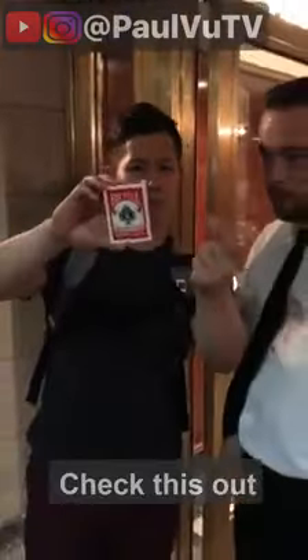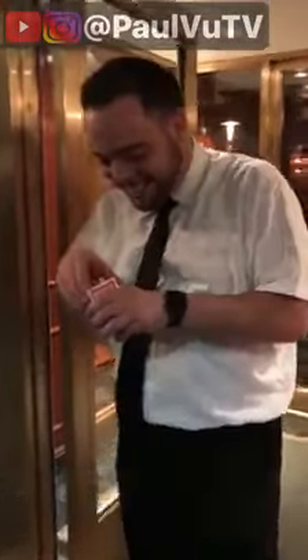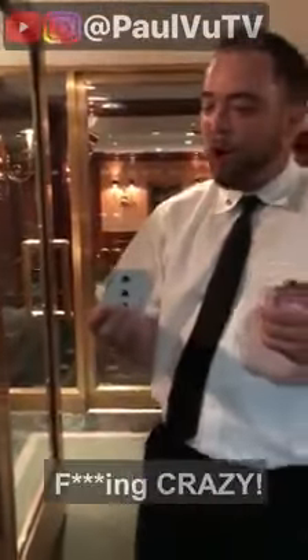Box of cards. Check this out. What the fuck? Yeah man, open the card. Holy shit. Check it out. This is fucking crazy.